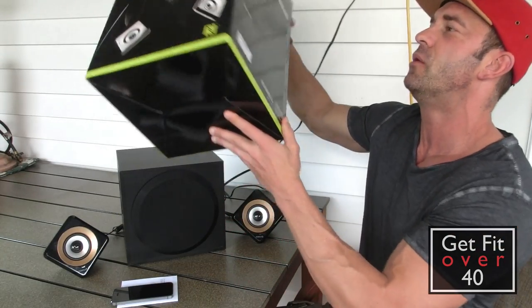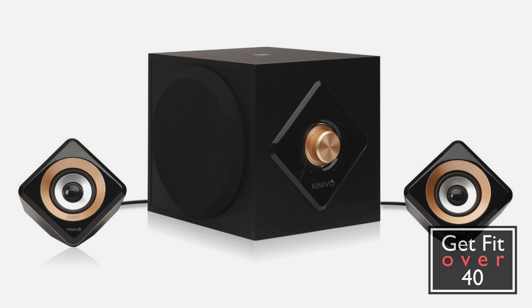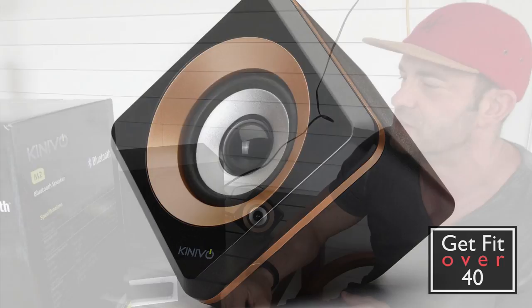These speakers don't weigh a whole lot. Getting into the specs: 14 watts split into two drivers — so that would be seven watts a side — and a 28 watt subwoofer.